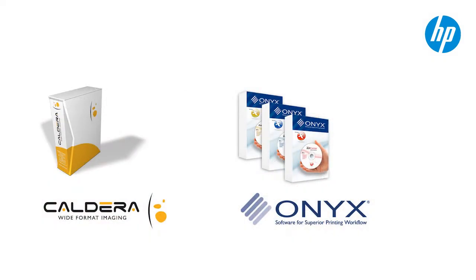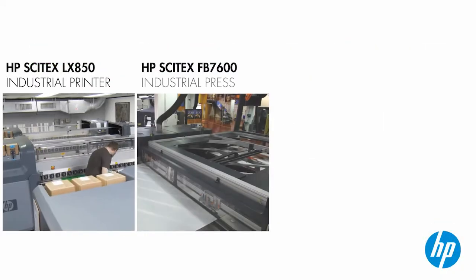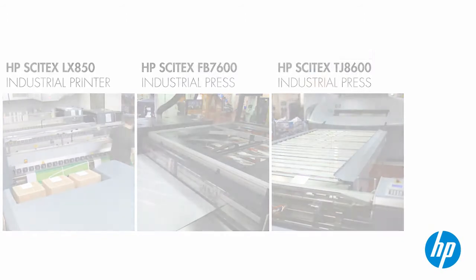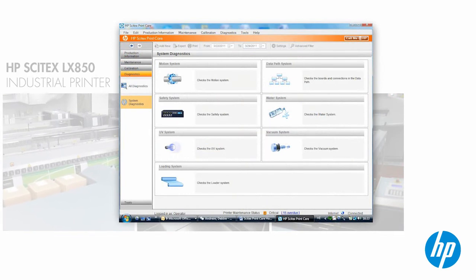All the applications are ripped using Caldera or Onyx, which are both compatible with our HP workflow. Now, printing can start. Thanks to HP SmartStream Designer, the prints for Italy are being done first because they're going furthest. Everything is printed in sequence according to the branch. The operators are printing all the jobs with confidence because they're using HP Cytex Print Care to stay on top of maintenance and to quickly solve any issues as they come up.